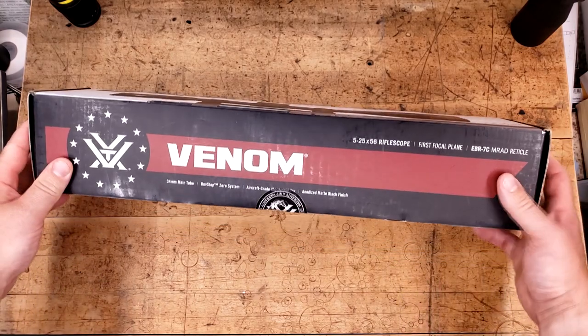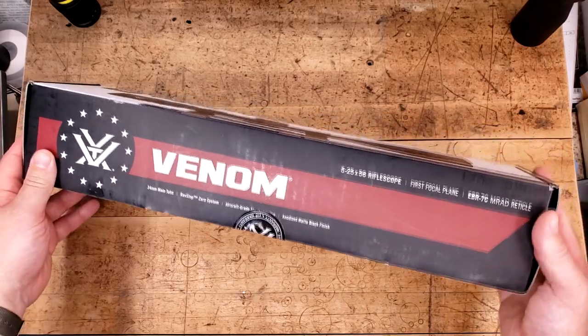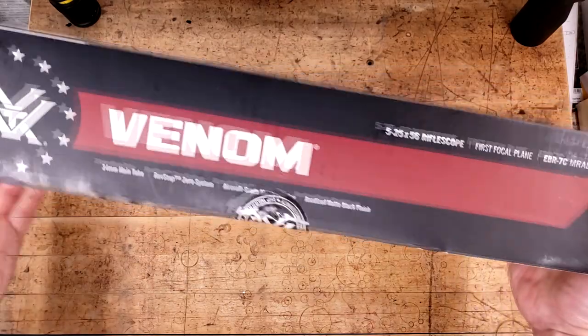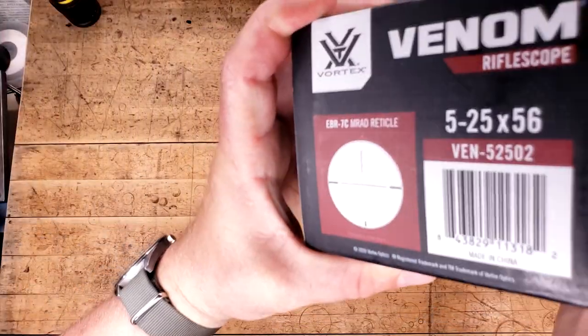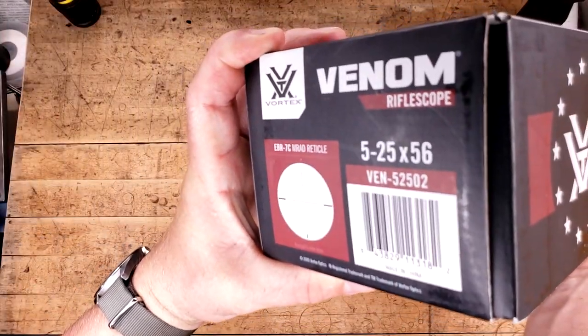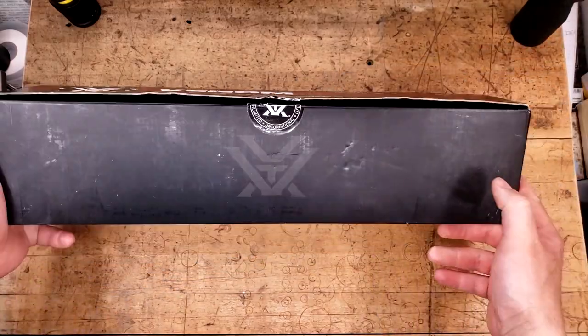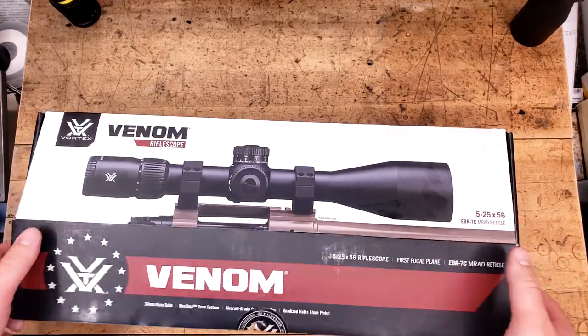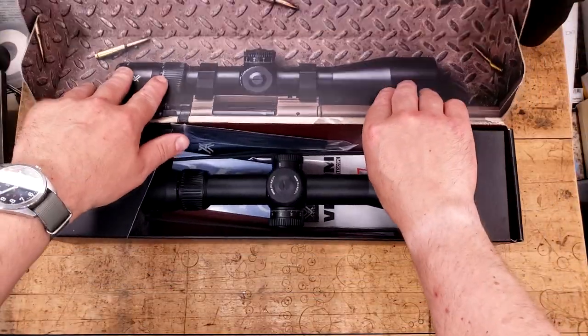The box is typical Vortex — it's really nice for their lower mid-tier optics. All your information is going to be there on the side. It's a really big box. I don't have a whole lot of room on this table, but don't worry, I'll be getting a new table soon. Let's crack this thing open and see what our money will buy you.